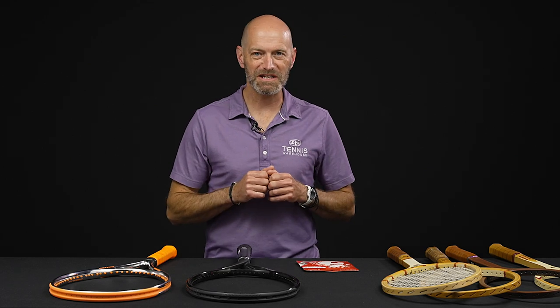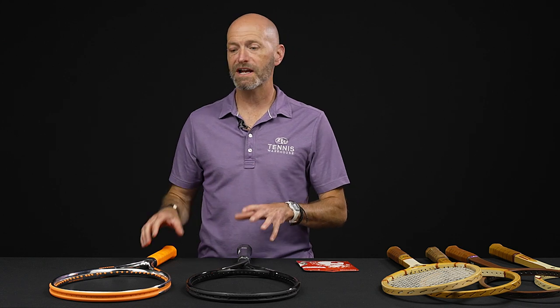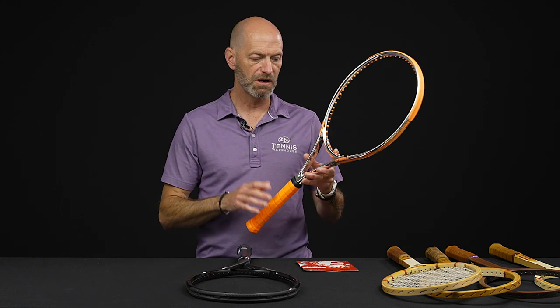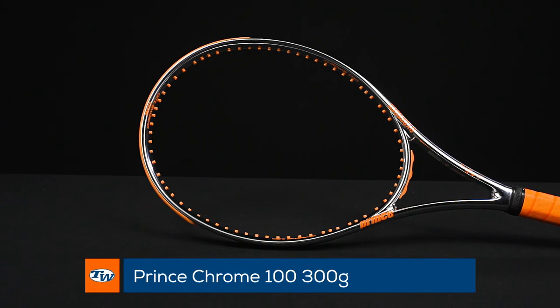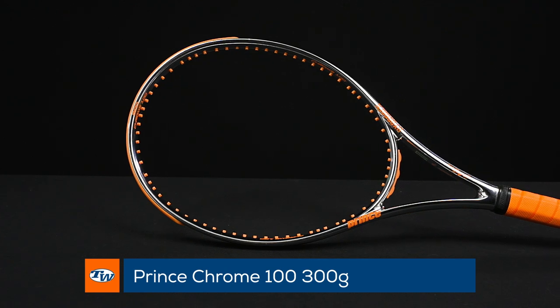Hi, I'm Chris Edwards and welcome to this week's Tennis Warehouse vlog. Got some cool new rackets from Prince for you to start out with today. First up, we've got this Prince Chrome 300-100 racket here.